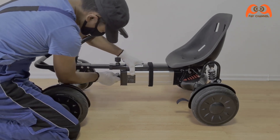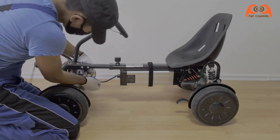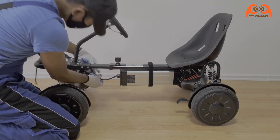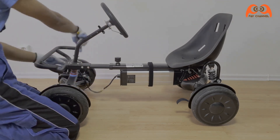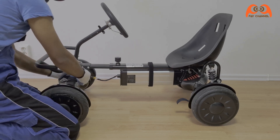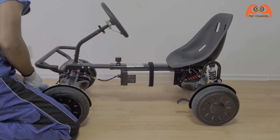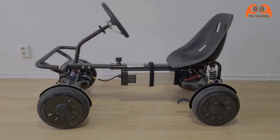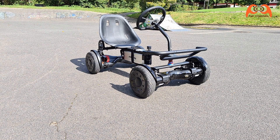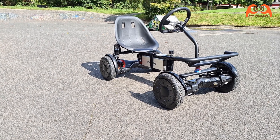Letzter Schritt: das Akkukabel an das Hoverboard anschließen. Das war schön. Jetzt sieht es ganz anders aus — richtig wie ein Go-Kart.